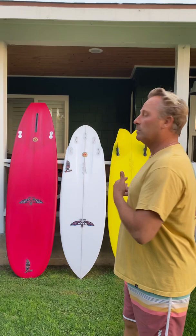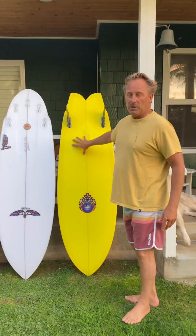Hey guys, Sean Madison here. I wanted to explain some of my Von Sol surfboards to you. Steve asked me to make a little video about the boards to help you sell them. First we're going to check out the High Keel.